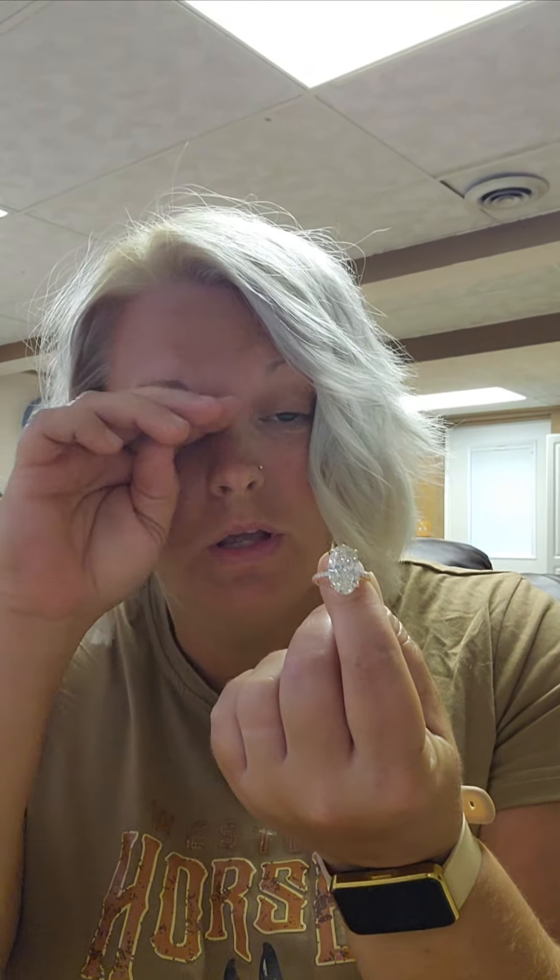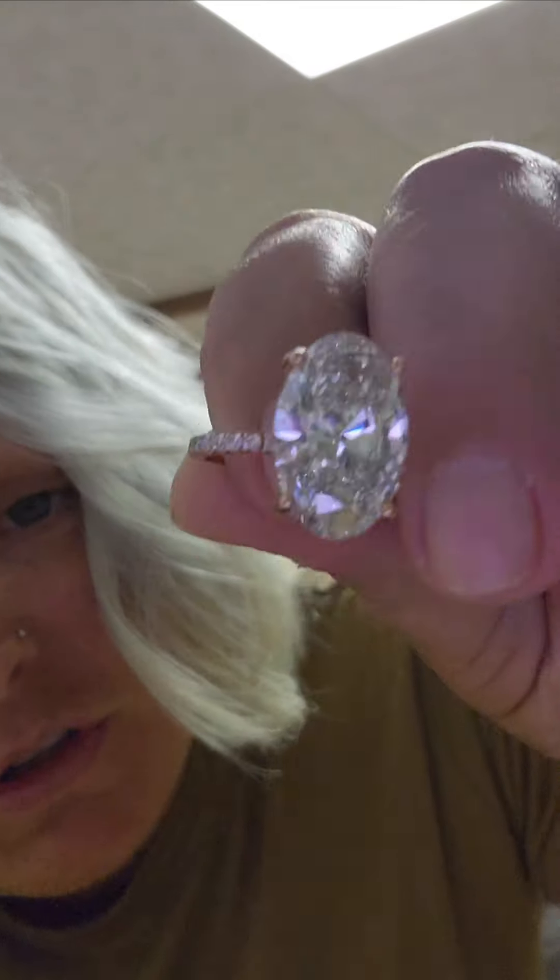That is a heck of a deal because this is a twenty thousand dollar ring — just the diamond alone.